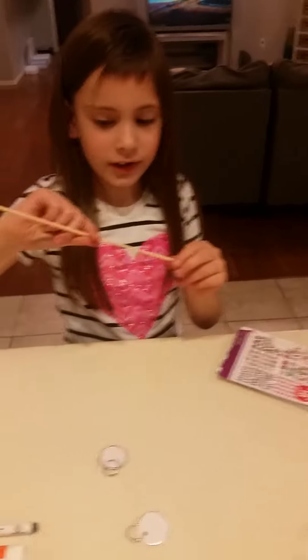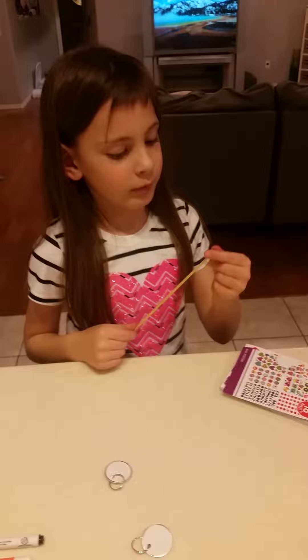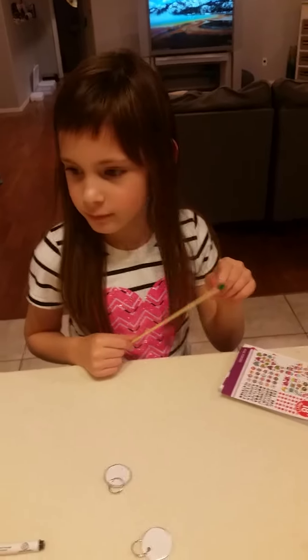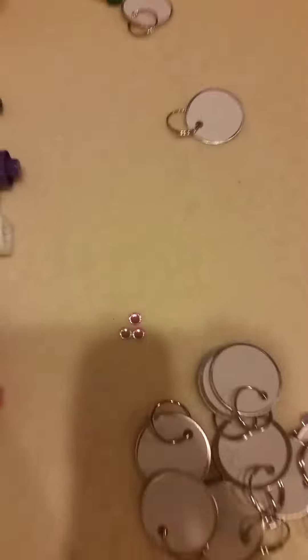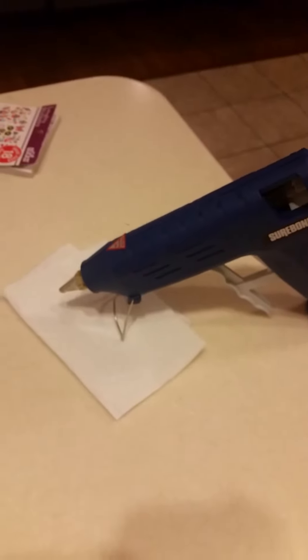This is a stick — you find it in your yard or something like that. And we'll just put a little Play-Doh on it, and that's for picking up these right there — little gems. And then Nike, okay, and we're going to use that as well.